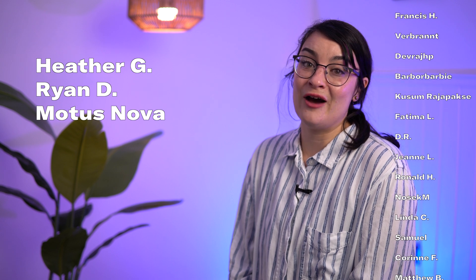Leave a comment and let us know if cross-education is something you've tried and what your results were. A huge thank you to all donors who make videos like this possible, with special thanks to Heather G, Ryan D, and Modus Nova in the Empowerer tier on Patreon. Thank you all so much for watching — see you next time.